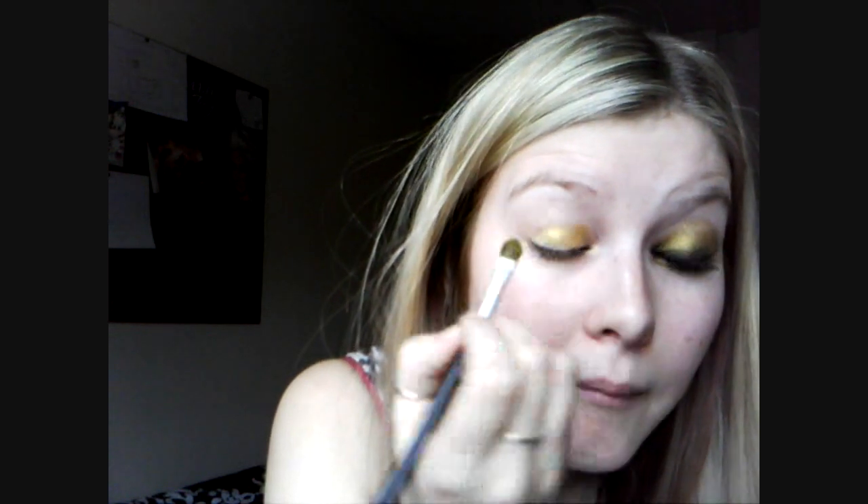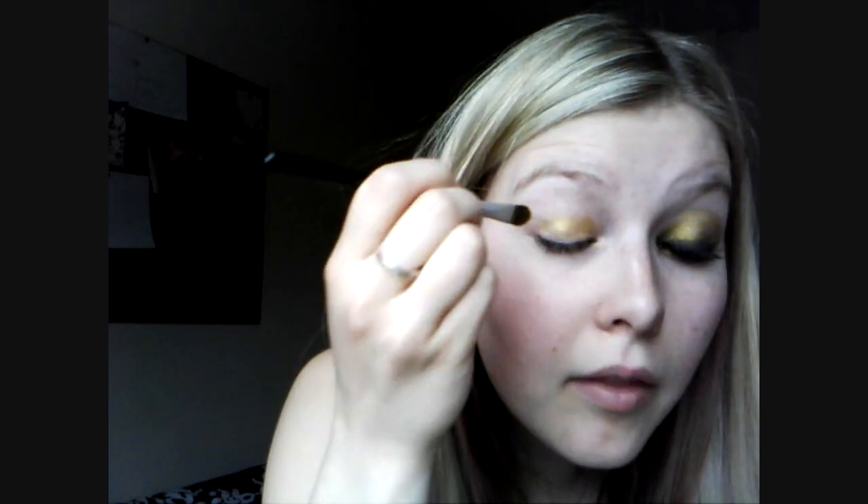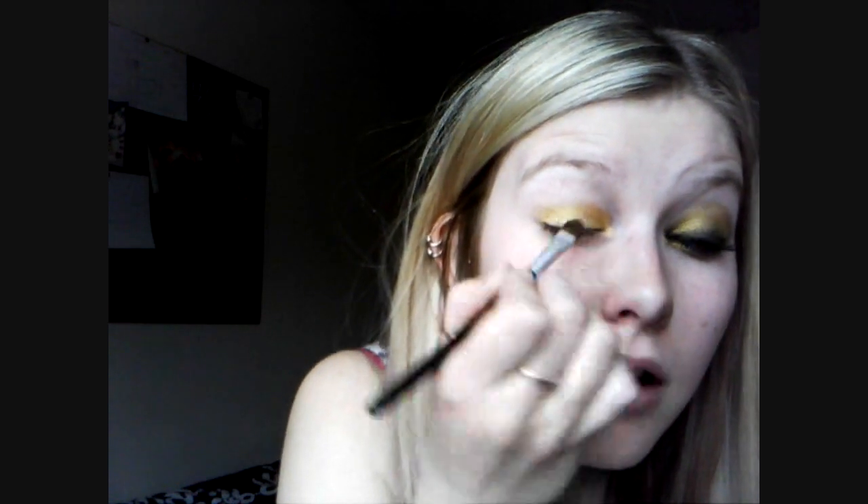Now because of the lighting it doesn't look very vibrant, but in the mirror it's really really vibrant. Just pack it on, press it on, and we're going to go all the way up to the brow bone. If you don't know where the brow bone is, when you put your makeup on there's a bone here and you can feel it. So you just need to take it all the way up to that bone.